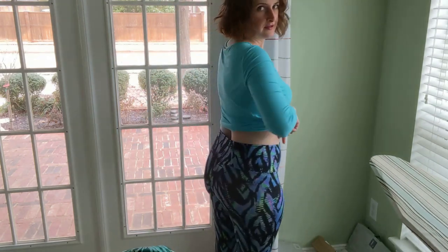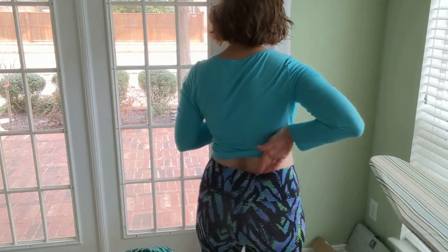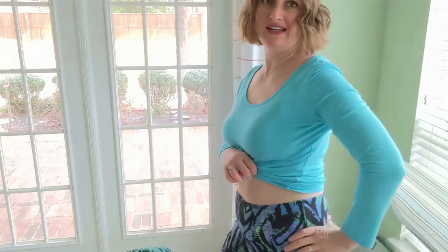Let me show you these leggings. Here they are — they fit great. No muffin top. Because it comes right over that curve and sits right on the bottom of my waist, it doesn't fall down. And it looks cute even on the inside. With that slick swimsuit material inside, they feel amazing. I highly recommend doing that and trying it out.